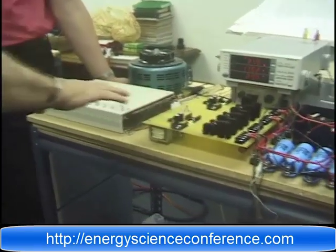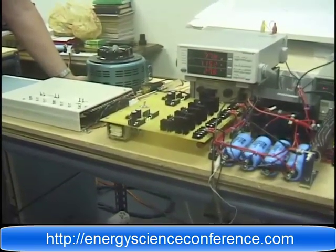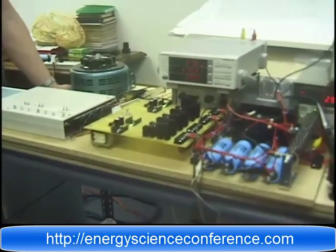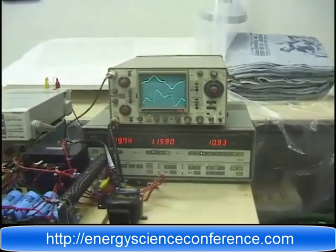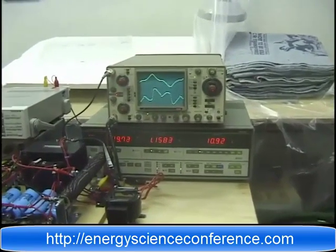So these segments are all new. The one we showed you before was a little tiny computer-driven model. This one is much more flexible and it allows us to control the wave function geometry, which in turn gives you the resulting change in efficiencies that we're going to show you.